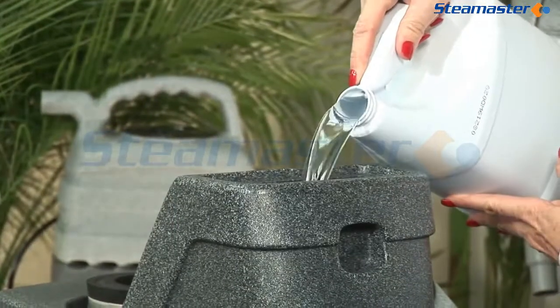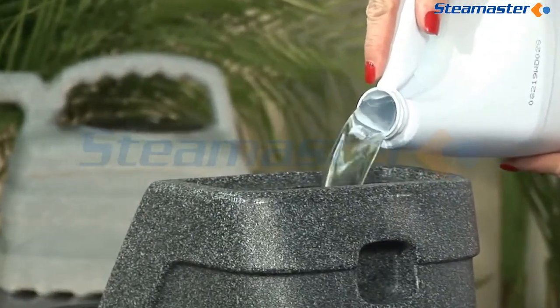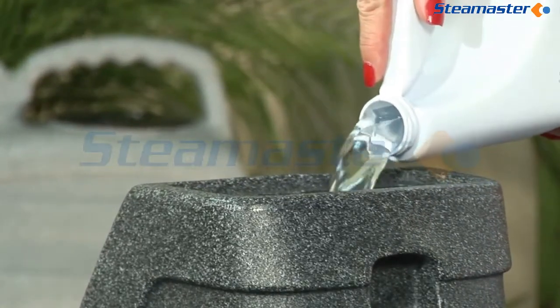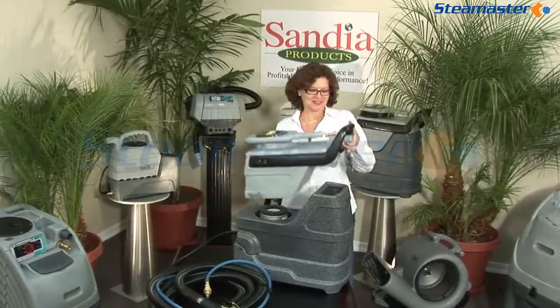Fill the solution tank with the solution of your choice. Be sure to use the manufacturer's recommended dilution. Exceeding that recommendation may damage the liquid pump. Fill to just below the rim and replace the lid.